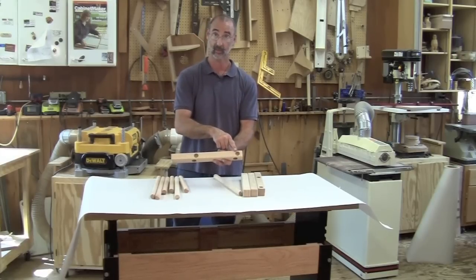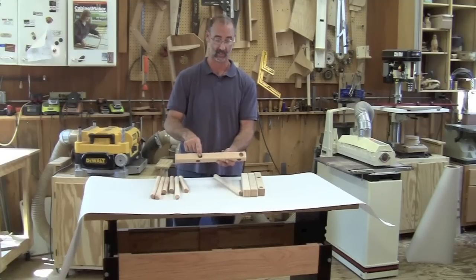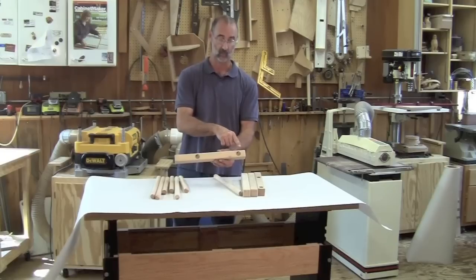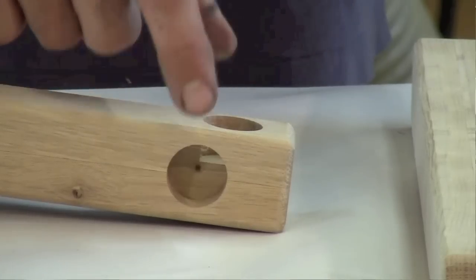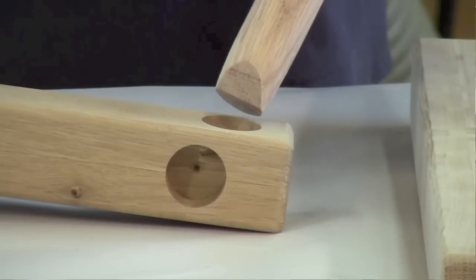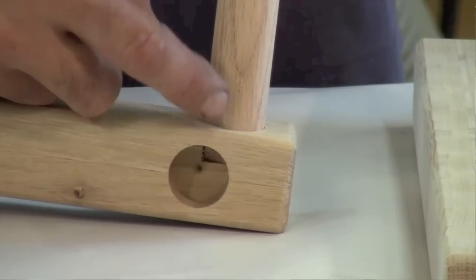One-inch dowels go into one-inch holes. I'm one inch on center to the first hole, ten inches on center from the top to the second hole. On the adjacent face we need a little offset, so I'm one and a half inches to the first one and ten and a half to the second one. Because of the way the holes come together, I need to sand a little facet onto my rails so that they miss each other down inside the joint.